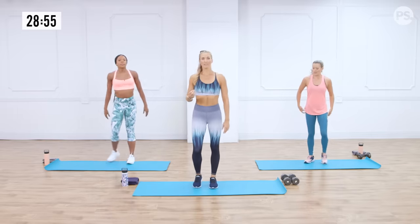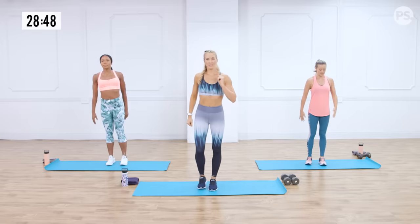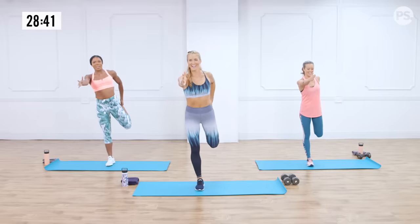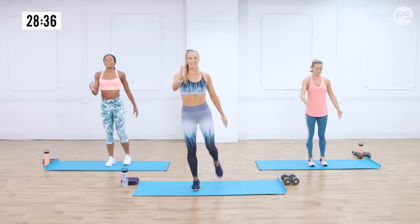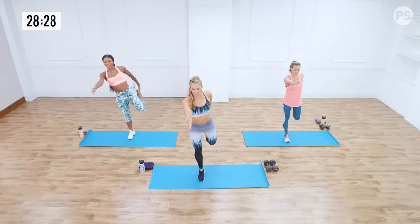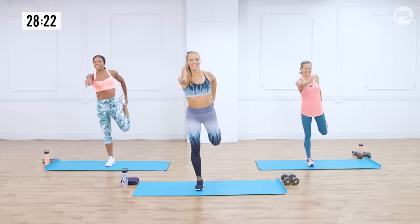Go ahead and take it into a standing position. You're going to do a quad stretch — pull that left foot back, right arm drives out, hold it for a beat, and switch to the other side. Left arm out, right leg pulls. Keep rotating through it. Balance is challenged here — I always try to focus on one thing right in front of me.